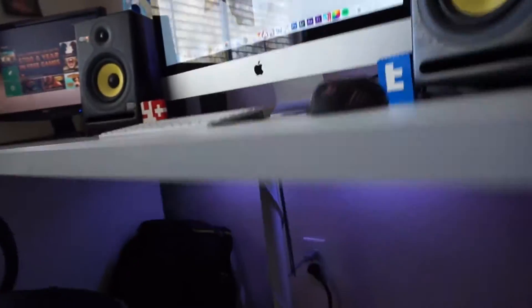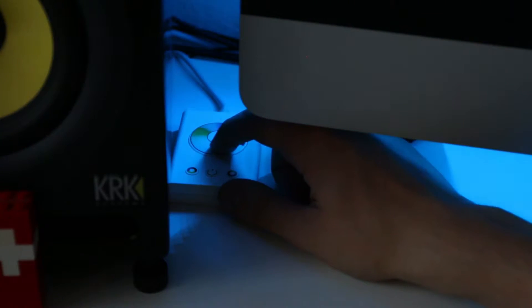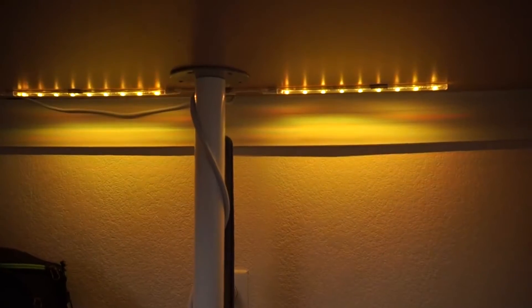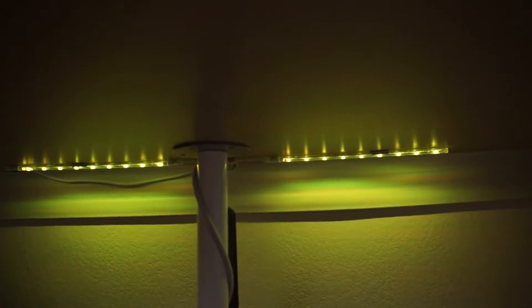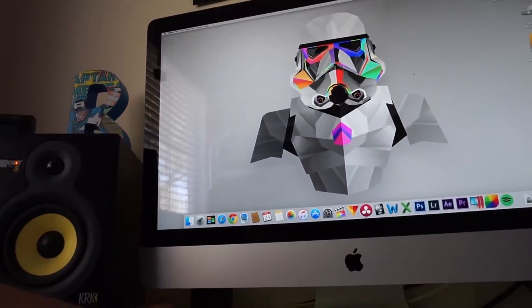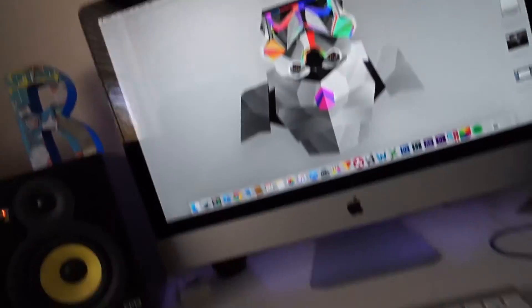We've got LEDs behind the iMac and under the desk. The cool thing about these is you can change the colors to match whatever setting you want — you can have them fade into different colors, or just click through different colors. Pretty neat. I usually keep it on a light setting while I'm doing the review.